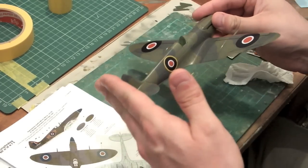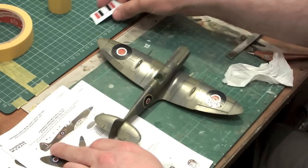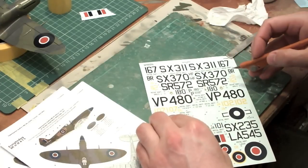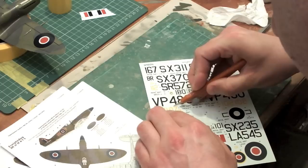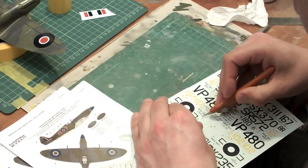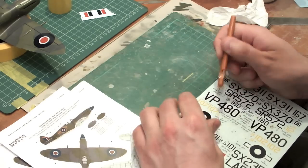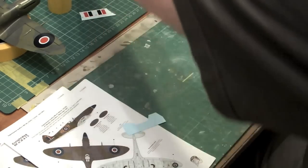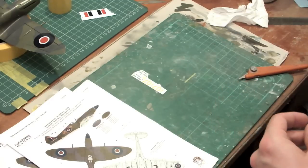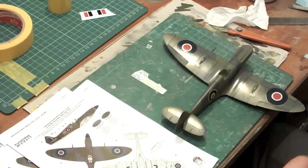So there's all six national insignia on the model now. I'm not going to apply the fin flashes yet, because the location of the fin flash is dictated by a couple of codes that need to go on the fin anyway. So what I'm going to do is cut out the portion of the decal sheet that's required and apply the yellow codes to the top of the fin, and let them dry before I apply the fin flash, because that's going to help with the location of all of them.